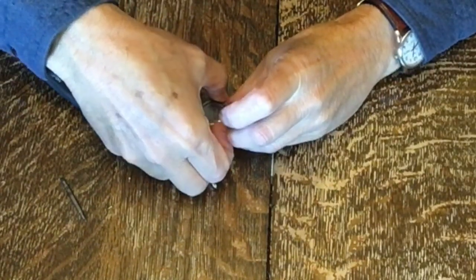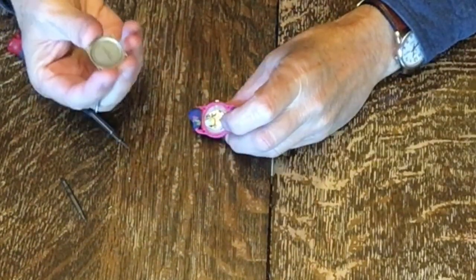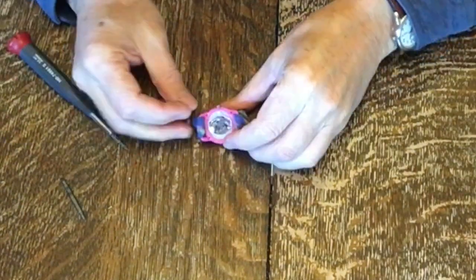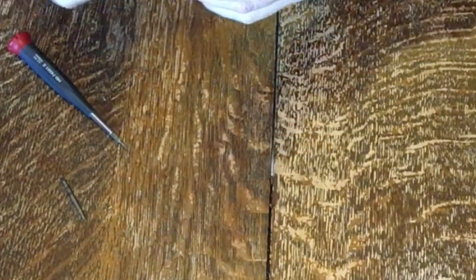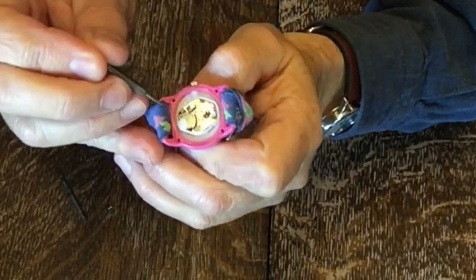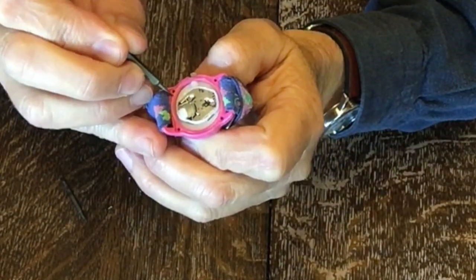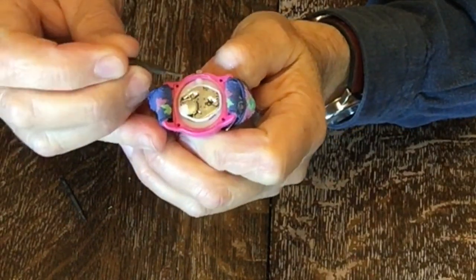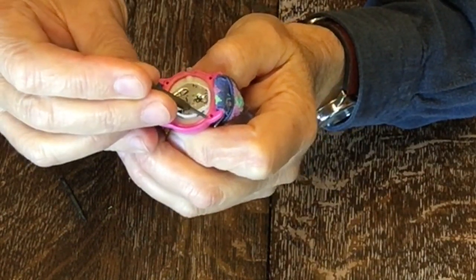You have to be careful here — there's a seal underneath. There's the flat plate, and there is a white seal here. You need to make sure when you put that back on that the seal is in that little groove.